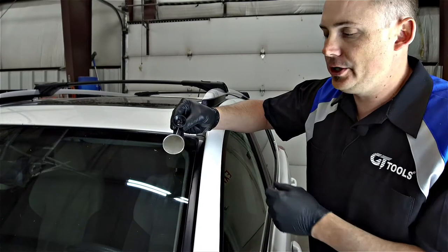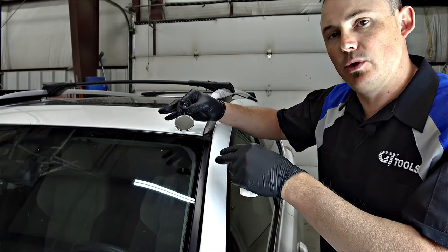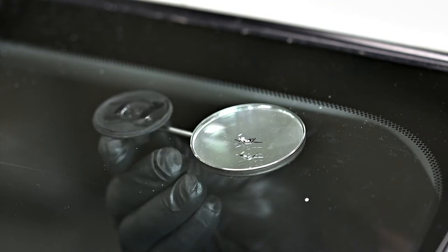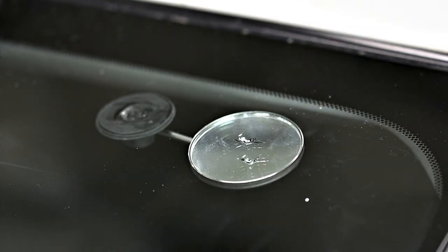We're going to take our inspection mirror and place it on the inside of the glass so we can actually see what we're doing from the outside of the vehicle. We just want to position that mirror right over the top of that break.